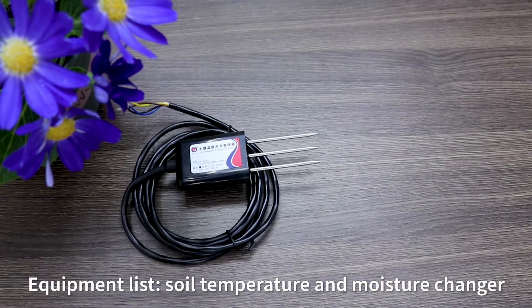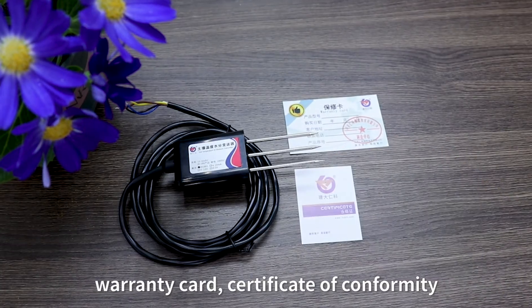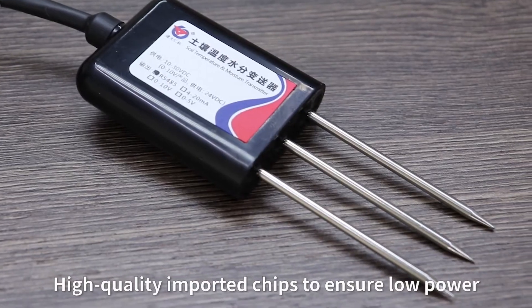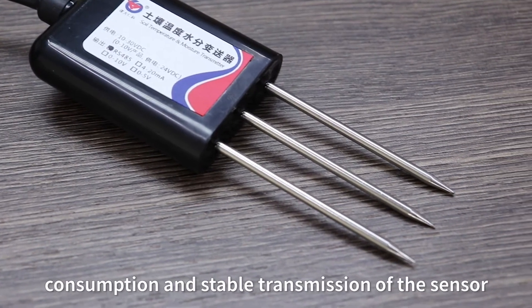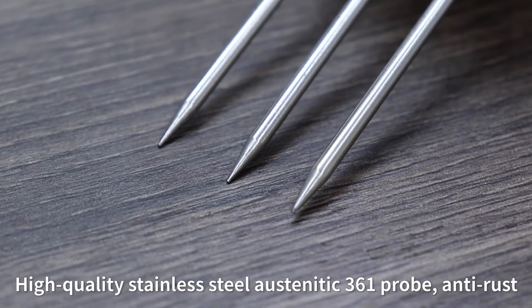Equipment includes a Soil Temperature and Moisture Sensor, Warranty Card, and Certificate of Conformity. The sensor uses high-quality imported chips to ensure low power consumption and stable transmission.